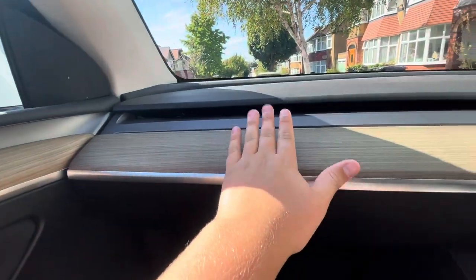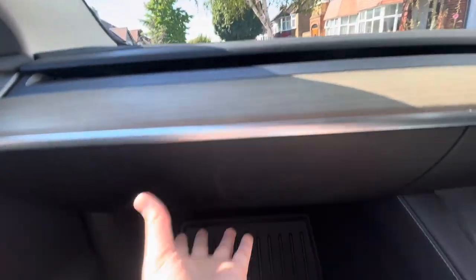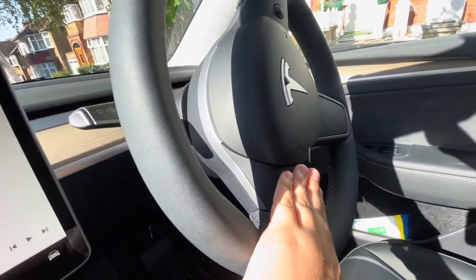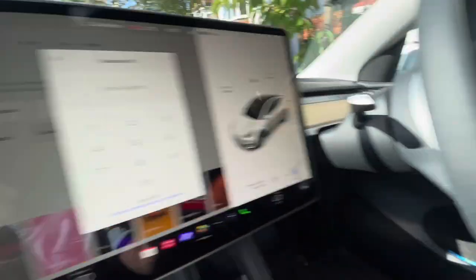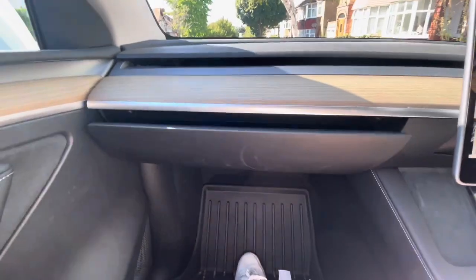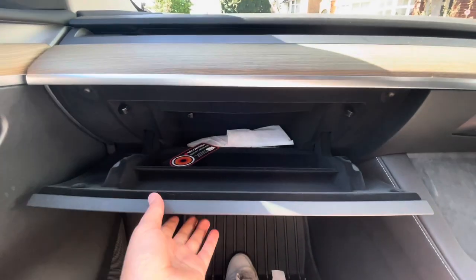Now the moment you've all been waiting for — let me show you inside the car, not just this one seat. When you enter your Tesla Model Y, you have these amazing wood panels which are nice and smooth. And you have a glove box. However, you can't open it manually — you have to hold the left scroll wheel button, enter your pin code, and it opens up into a lovely simple glove box.